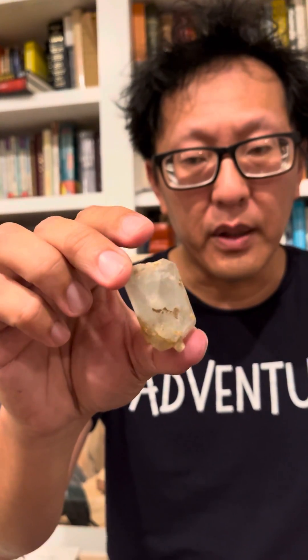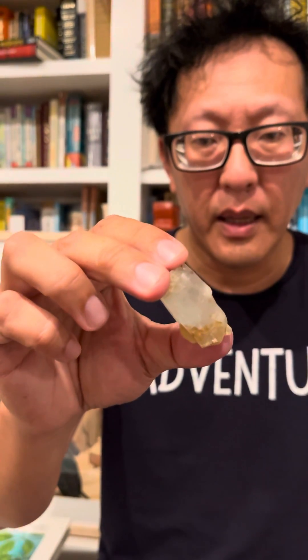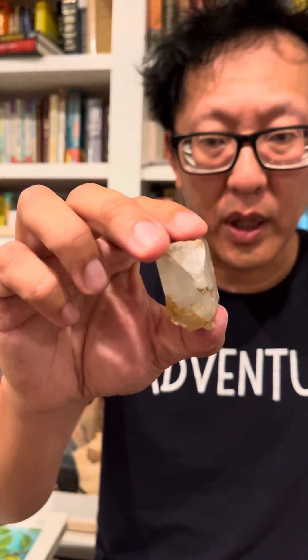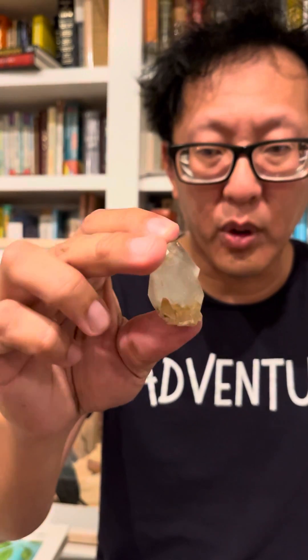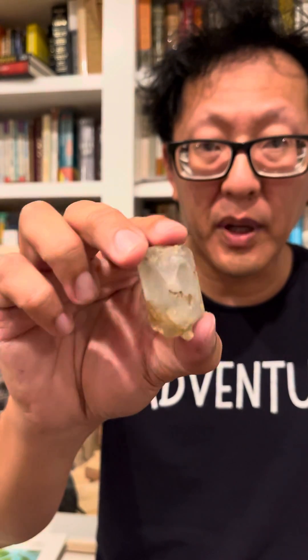My guess is this is topaz. Topaz is an alumino-silicate mineral, it has fluorine in it, and it's typically formed in the hydrothermal exhalation products of rhyolitic magmas — generally water-poor ones. One way we can be sure is that topaz has a hardness of eight.